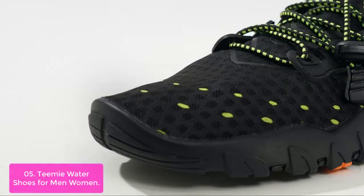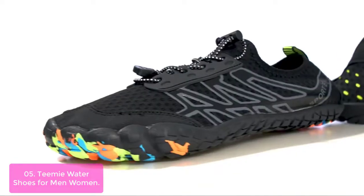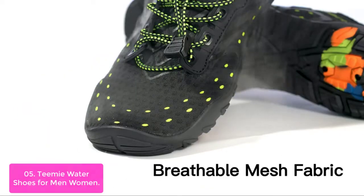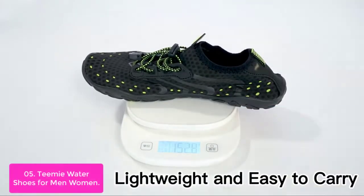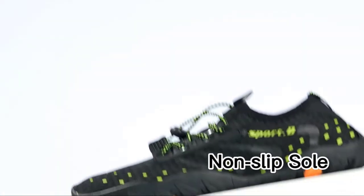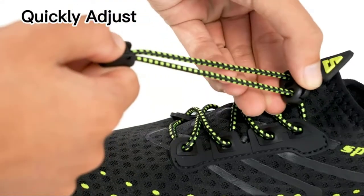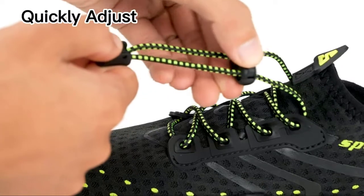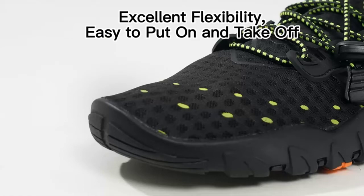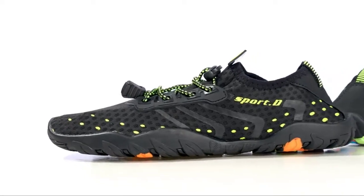The Teami Shoes come with a pull loop on the heel that is easy to put on and take off. The upper fabric is soft and flexible while being breathable and quick-drying. Made for men, women, and children from soft, flexible, breathable fabric. The waterproof sole allows you to walk on any terrain without slipping. Water holes in the sole can quickly drain water when stepping out of the pool or ocean. These shoes feature a non-slip design and an elastic lace that allows you to adjust the width according to the width of your foot, making the shoe fit better and easy to put on and take off.